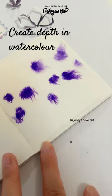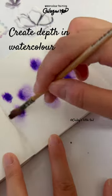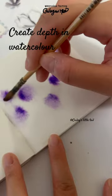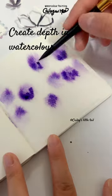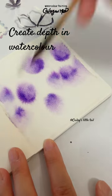If the paint starts spreading unevenly or creates shapes you don't want, it will be due to excess water or the paper not being flat. In such cases, you can use a brush to gently adjust the shape of the spreading paint. This will help you achieve the desired shape and control the paint's spreading.